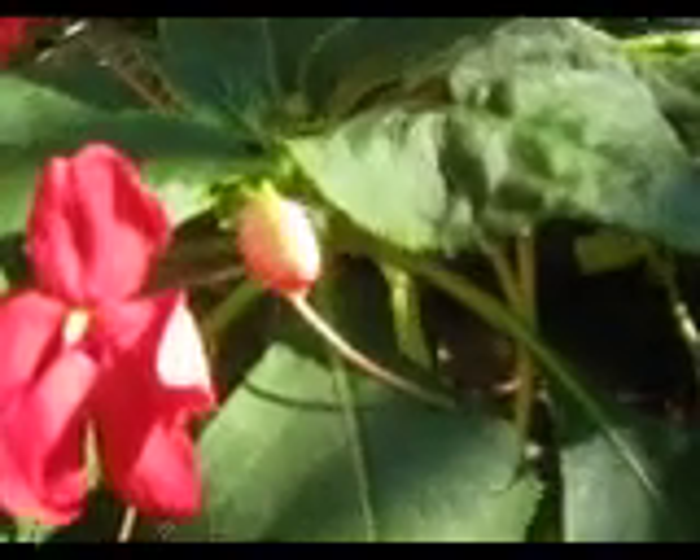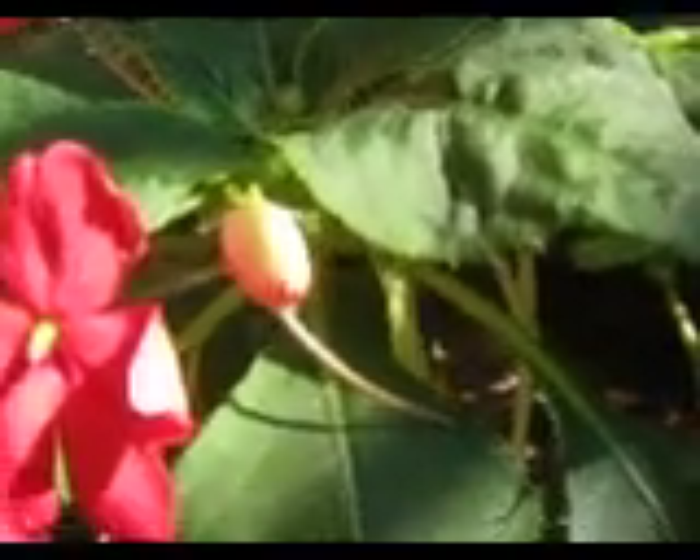Here's a new flower. It's not quite opened up yet. As you can see, there's one open next to it.